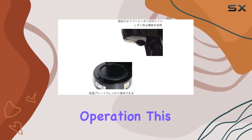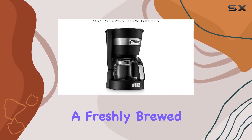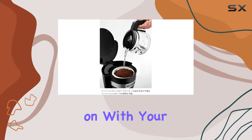On to operation — this coffee maker is fully automatic, making your morning routine a breeze. With just a push of a button, you can enjoy a freshly brewed cup of coffee in no time. And with 600 watts of power, it brews quickly and efficiently, so you can get on with your day.